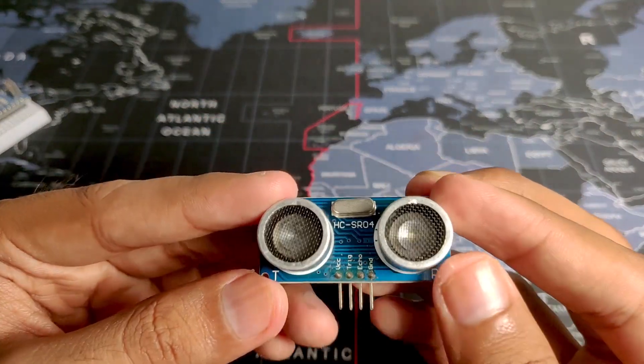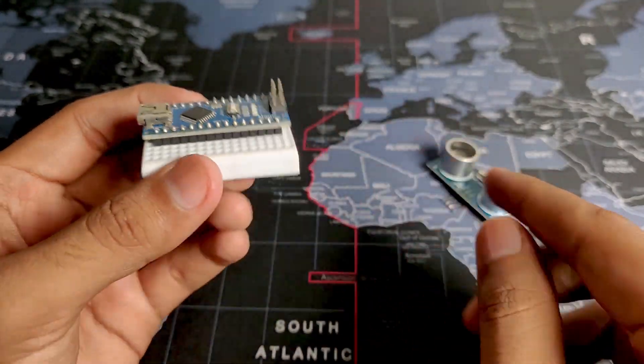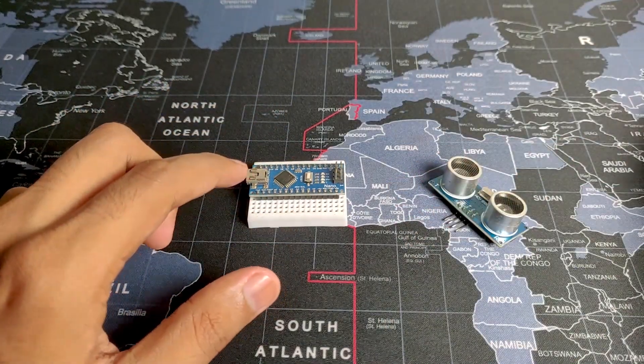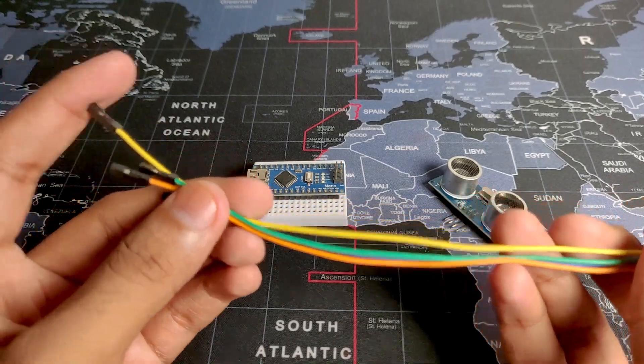It's pretty neat technology. Obviously we will also need our Arduino, which will allow us to get the readings from this sensor, calculate them, and output them in the serial monitor. To connect them all we will obviously need some jumper wires. Now let's see how we can connect it to the board.